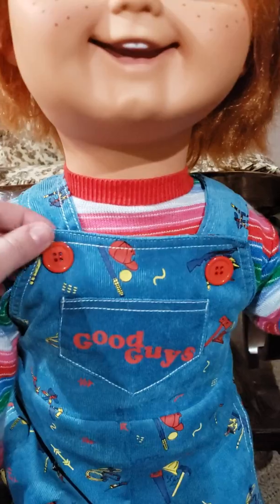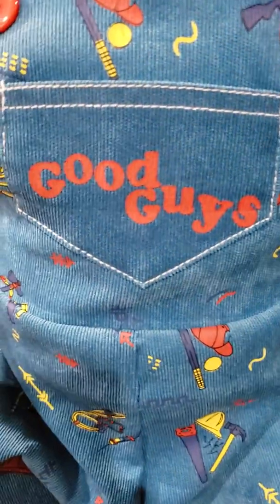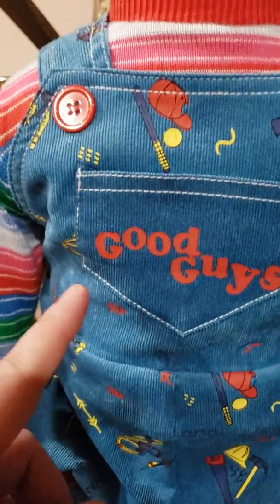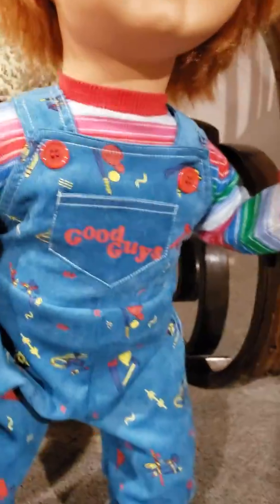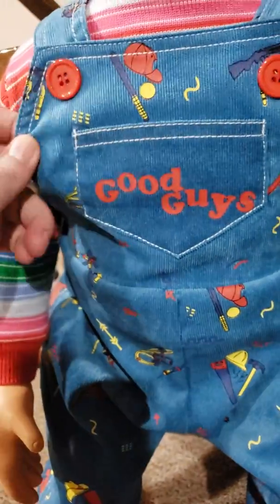His overalls do not come off — they're just there for decoration. His pocket is an actual pocket, and the logo is not too bad. In scenes from Child's Play one the logo is actually up high on the chest, so people complaining it's not in the middle — it was never in the middle. I have seen some where the logo was so low that the S and G were both being stitched, which is a little sad. I got a pretty decent logo, so I'm okay with that.